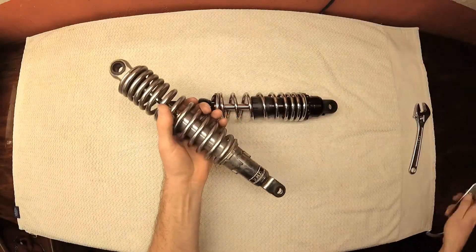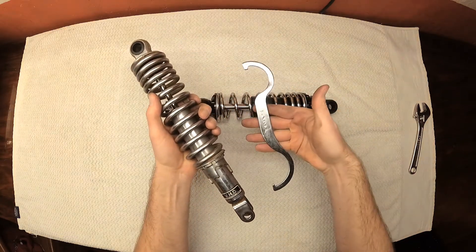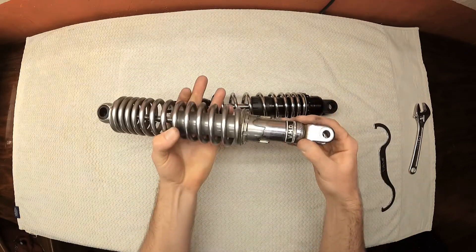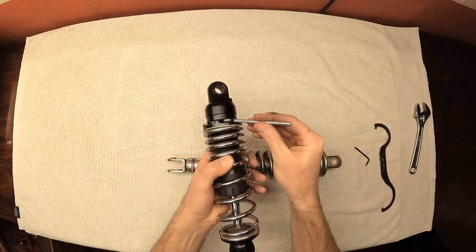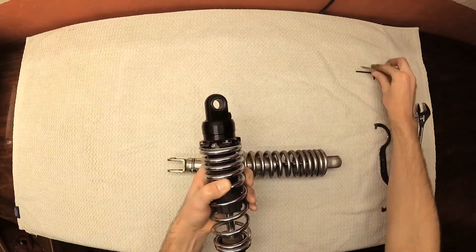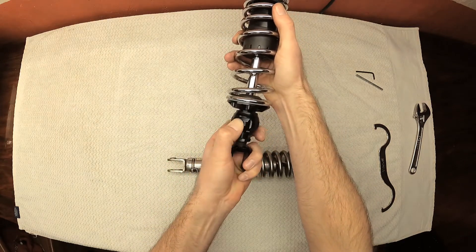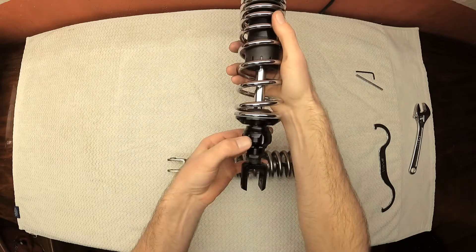Before we leave the bench, let's see how to adjust the preload on the stock shocks. Just take a spanner wrench and insert it into the adjustment collar and rotate it in either direction to make a change — that's all the adjustability you can do with the stock shock. By comparison the aftermarket shock is easier to work with and you can make a much finer adjustment: just loosen up the set screw and rotate the adjuster to make the change you desire, then retighten the set screw. Rebound adjustments can be made on the aftermarket shock just by turning the dial on the bottom — one direction slows the rebound rate and the other direction speeds it up. I keep mine in the middle and it works well enough for me.